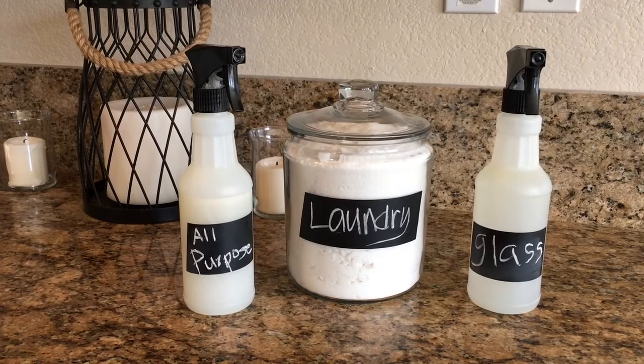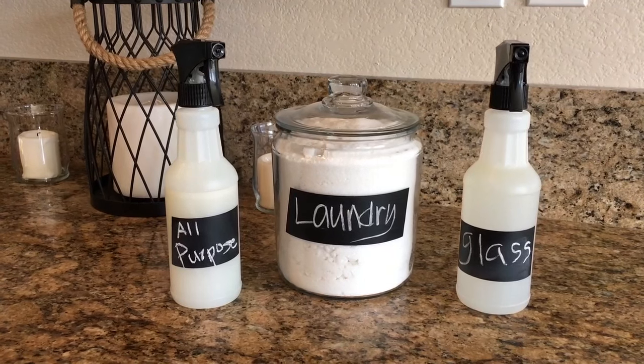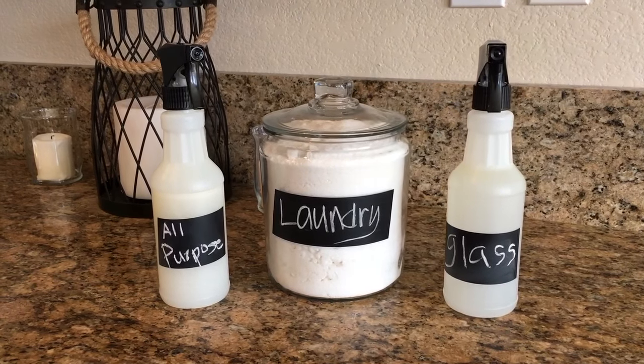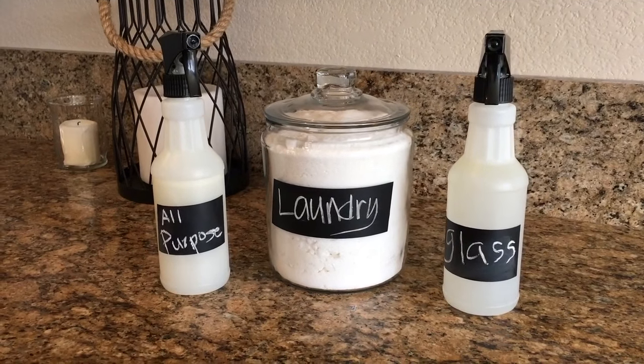Hey everyone, in today's video I'm going to share with you three staple cleaning agents that you can make yourself. These are safe to use around your home and your children, they're really natural and easy to make, and best of all they really work with cleaning your home.